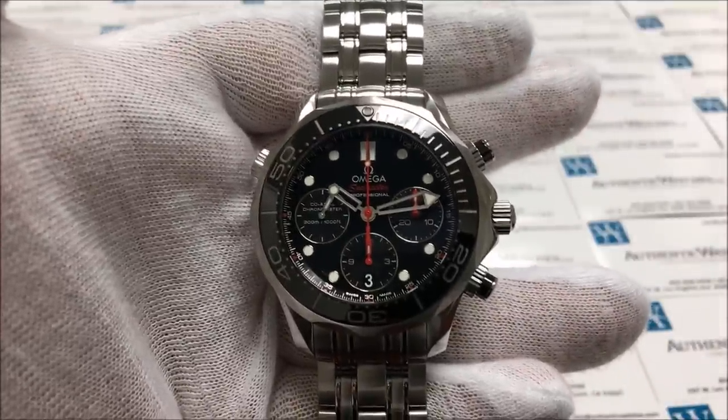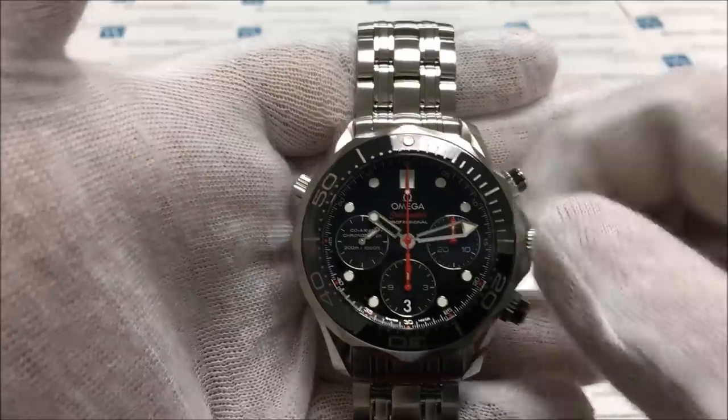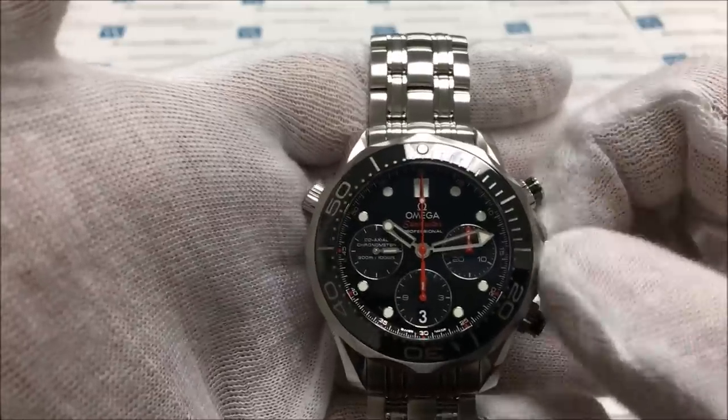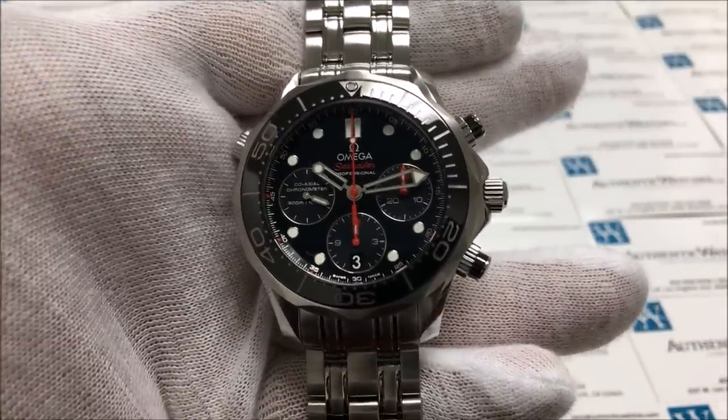Once it has popped out on its own, you can wind the watch by turning the crown clockwise about 80 to 100 times, and once the power reserve has been fully stored, the watch should move on its own for about 52 hours.